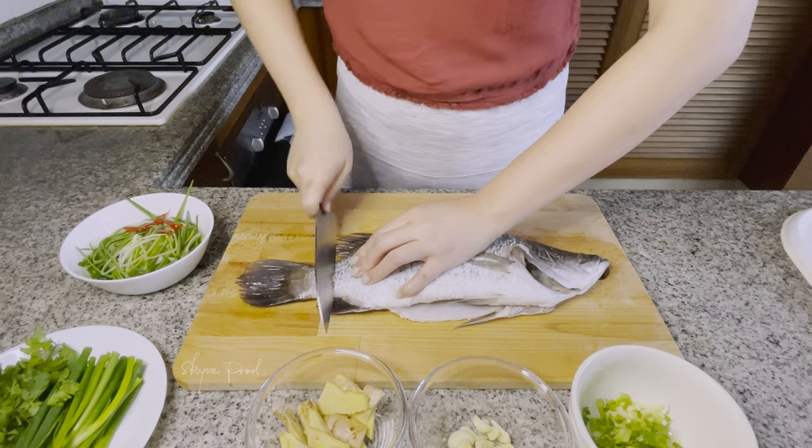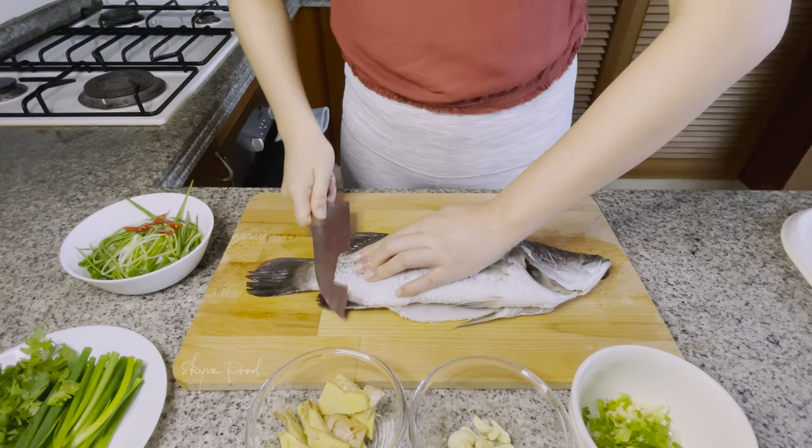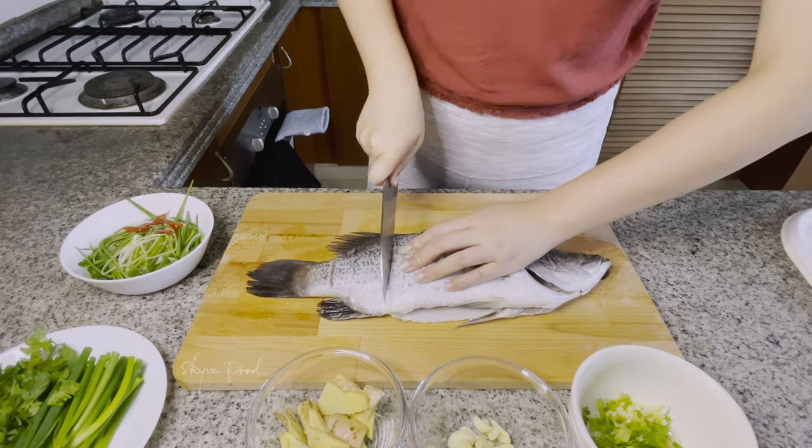Score the skin two to three times on each side to make sure it steams and cooks evenly.